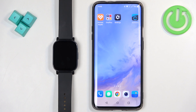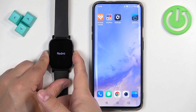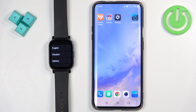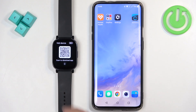First thing we need to do is turn on our watch, and you can do it by pressing and holding the side button on your watch. Keep holding the button until you see the Redmi logo on the screen. Then release the button and wait until the watch boots up. Once it boots up you should see the list of languages on the screen — find the language you'd like to use and tap on it.